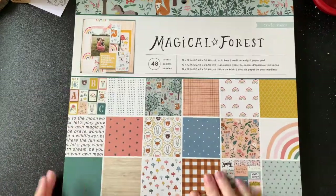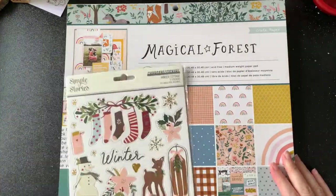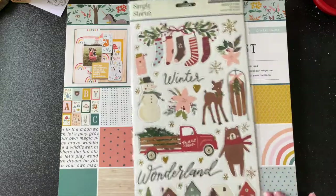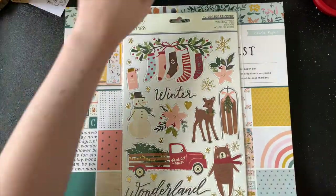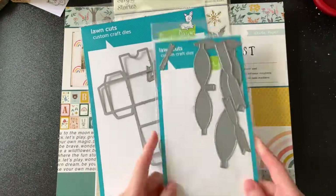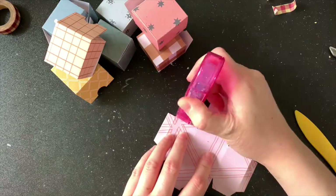To get started I decided to use this paper pad today. It's not a Christmas themed one but I really like the colours and they just happen to go really well with a set of chipboard stickers that I've had in my stash since last Christmas. To make all the adorable little boxes for this dome I'm using my tiny gift box die set by Lawn Fawn and some bits and pieces from the bow die set as well.